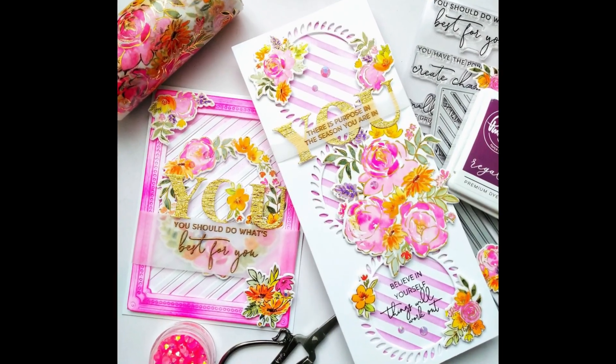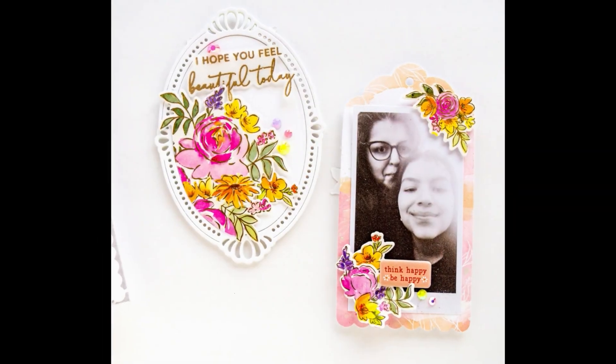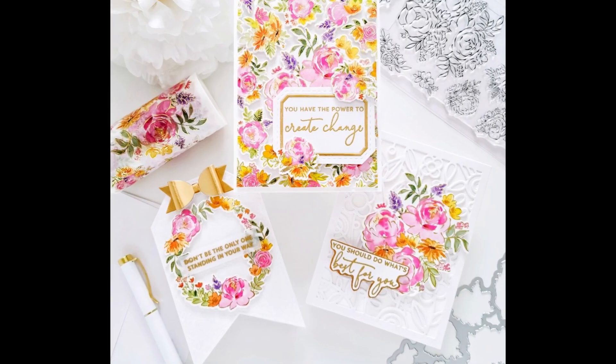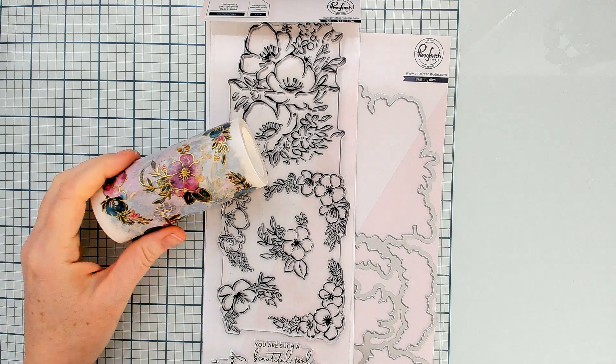Here are some projects using the Painted Peony Mix washi tape, stamp, and die combo. We have included both our card team and our scrapbooking team in this release because we believe that these products are perfect for all types of paper crafting, not just card making.